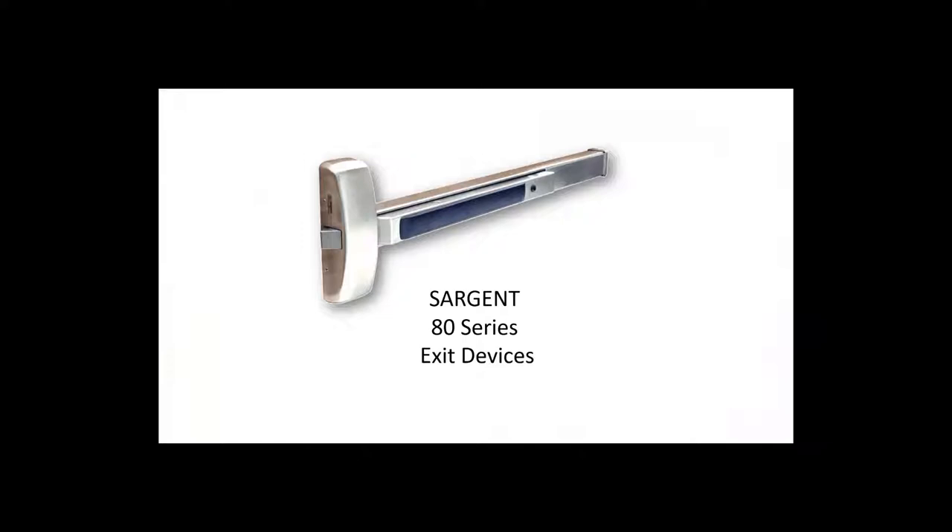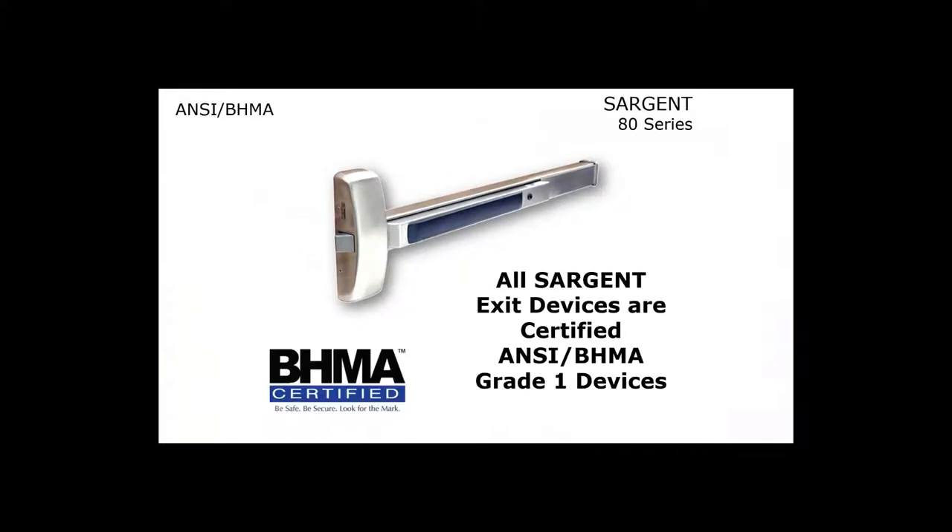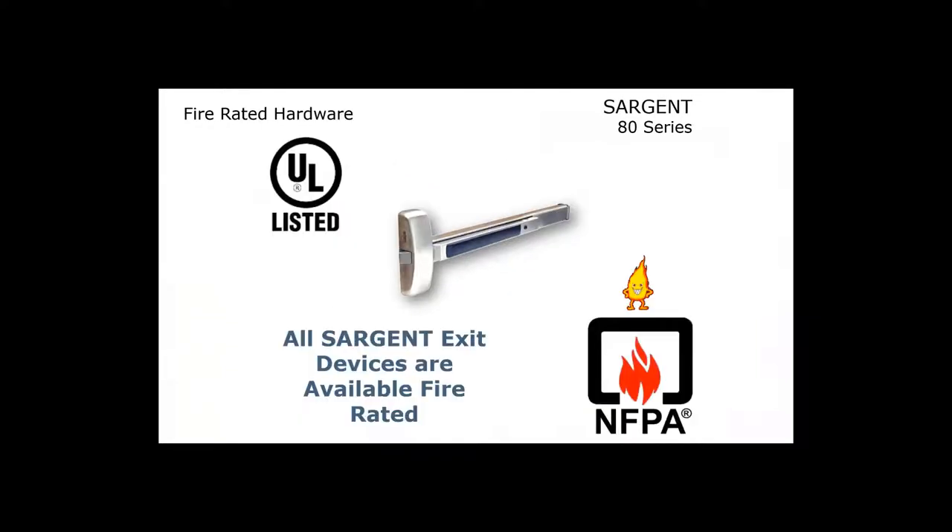We're going to start off by talking about Sargent's 80 Series Exit Devices. All 80 Series Exit Devices are ANSI BHMA Grade 1, and all of the exit devices are available fire rated.